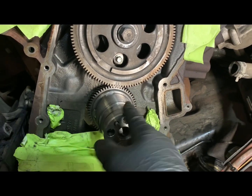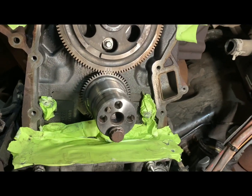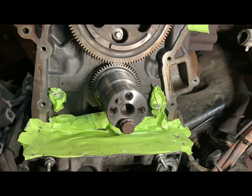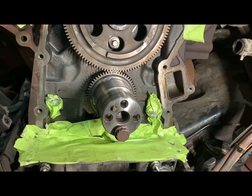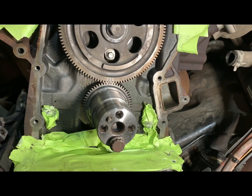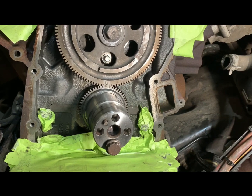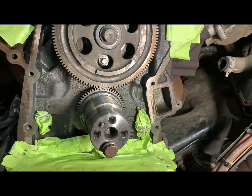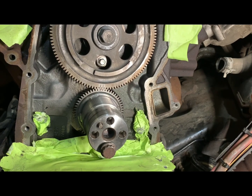There are no marks on the crankshaft as to where that gear goes when they press it on there. This is clearly a slipped gear. I'm hearing more and more about it, but there's not a lot of information on the internet about how to time these things — nothing in any kind of service information, no TSBs that I could find.